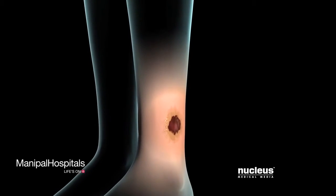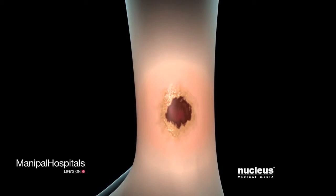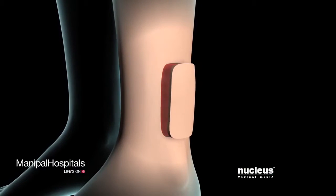Your surgeon will perform a skin graft procedure to repair badly damaged or missing skin by transplanting healthy skin to the site of the damaged skin.